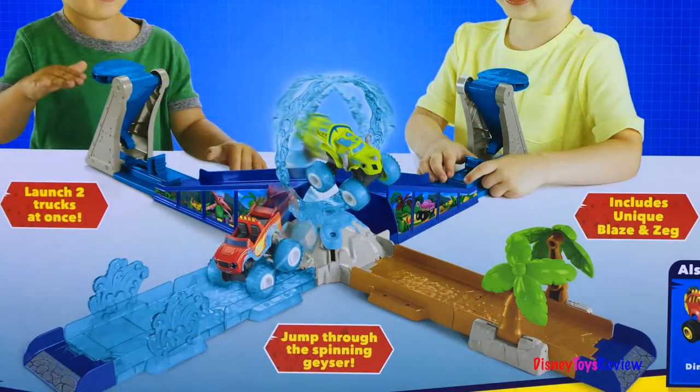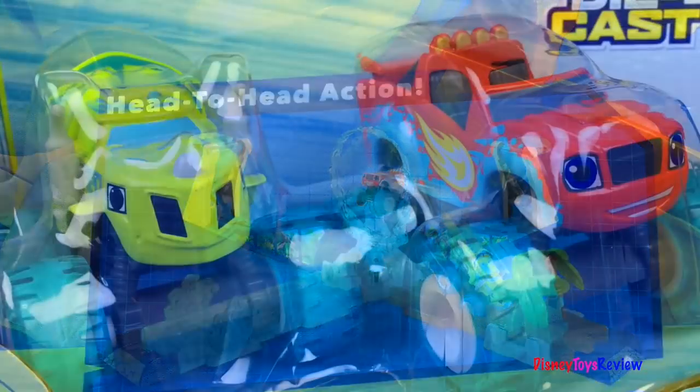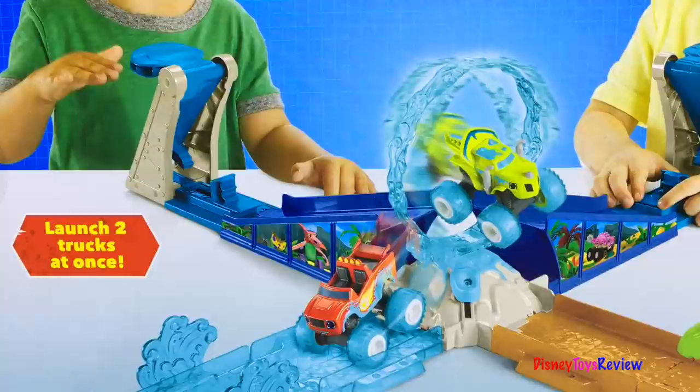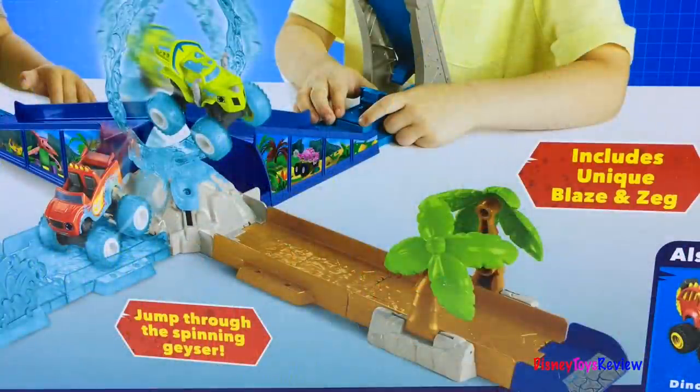You can jump through the spinning water geyser. There's head-to-head action. This comes with two vehicles — there's Blaze and there's Zeg. You can launch both tracks at once, jump through the spinning water geyser, knock over trees, and break through a wall of water.